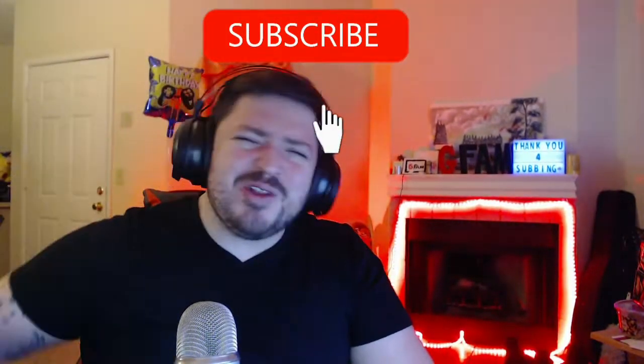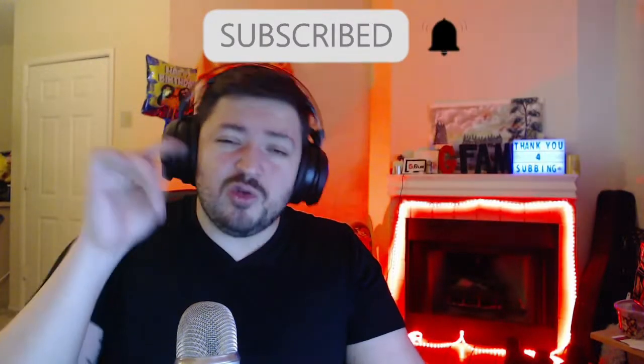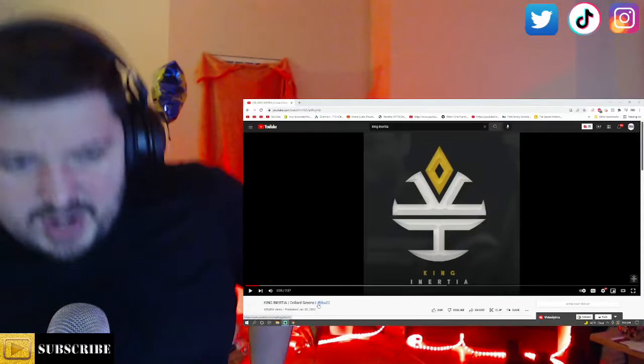Before we press that play button, if you're new to my channel, welcome! If you consider subscribing, it would be amazing. By the way, I do stream on this channel Monday through Thursday, so if it's a Monday through Thursday, most likely I am streaming — come on by! Alright, let's just get right into it.